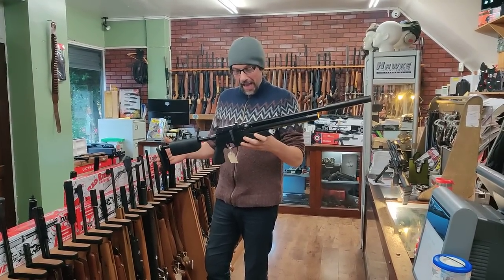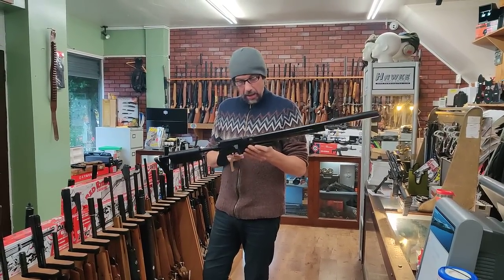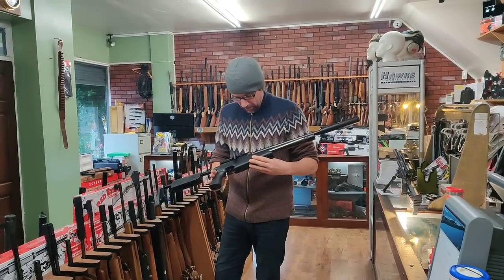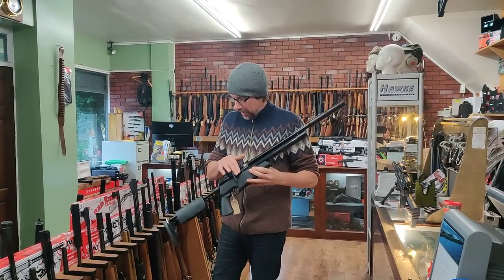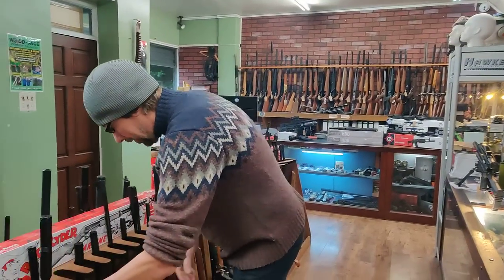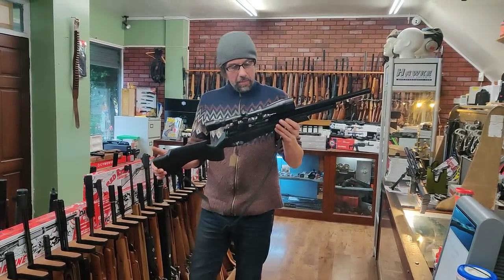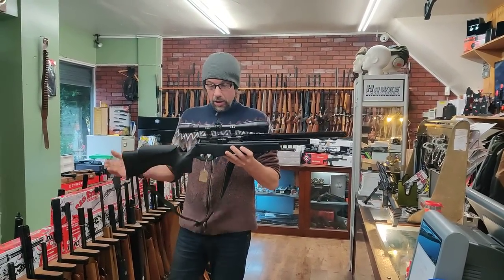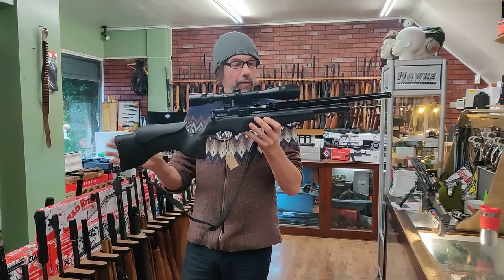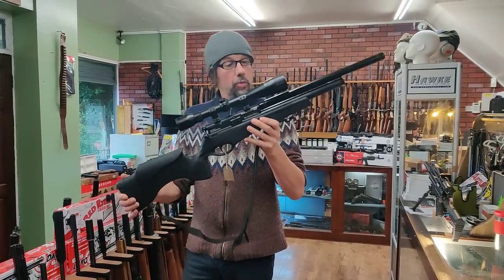First thing we've got is an S510 TDR, that's just recently come in. This is the new sort of tactical model. I think they're about £1,250 new and this is £850 second-hand, side-lever cocking, .22 calibre and in lovely condition. We've also got a couple of nice BSAs - this one's unusual because it's a multi-shot in .25 calibre, so if any of you guys like to do a bit of rat shooting that's going to be the business. That's £495 with a decent Bushnell Legend scope, sling and swivels.